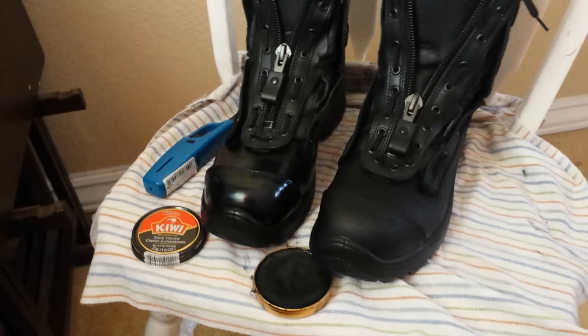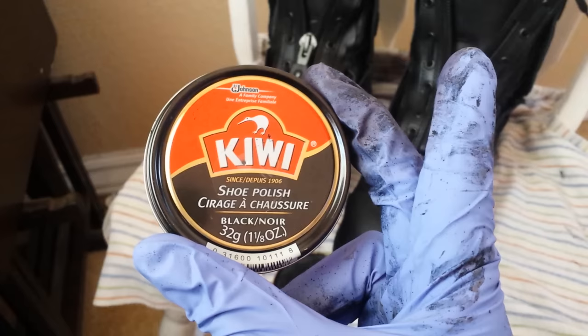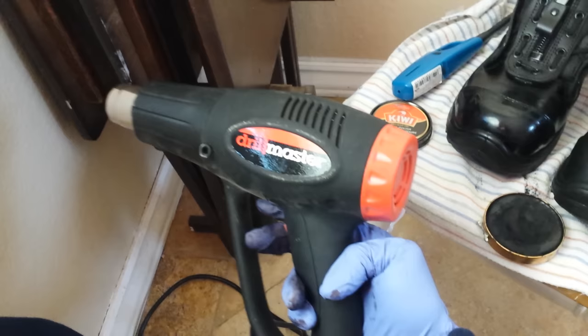You're going to need some Kiwi boot shine. It's really cheap — about two bucks at any general supply store. This is what it looks like with the cap off. Also you might need a lighter, or I found really effective is a heat gun. I bought this for $7.99 at Harbor Freight, but a lighter will work too.